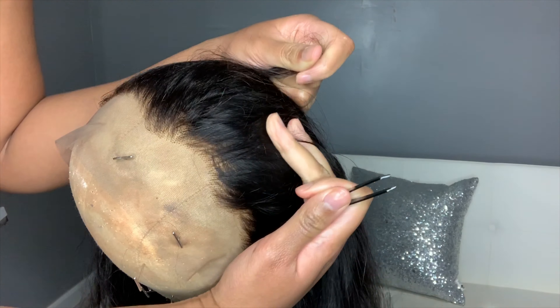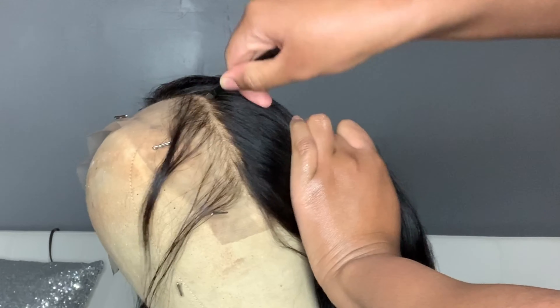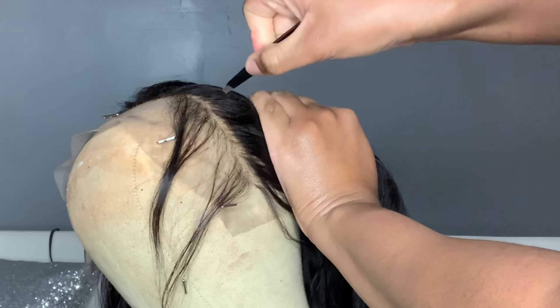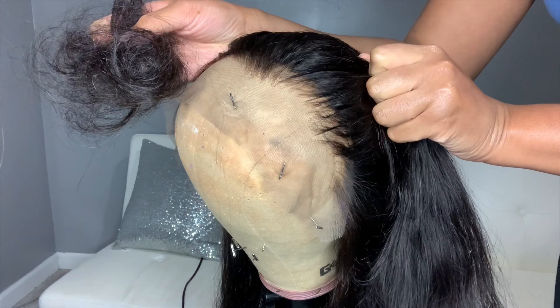And that is the result after I plucked — you can see the difference of the side that's not plucked yet. See how much better that looks. So I am going back two rows for this so the hairline looks gritty enough, and that is the result when I'm finishing. You see how much hair I took out.